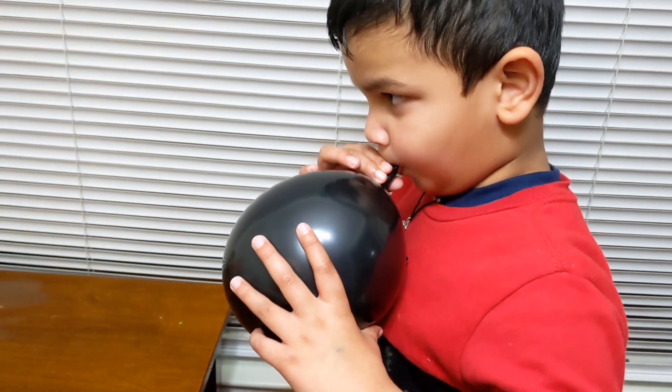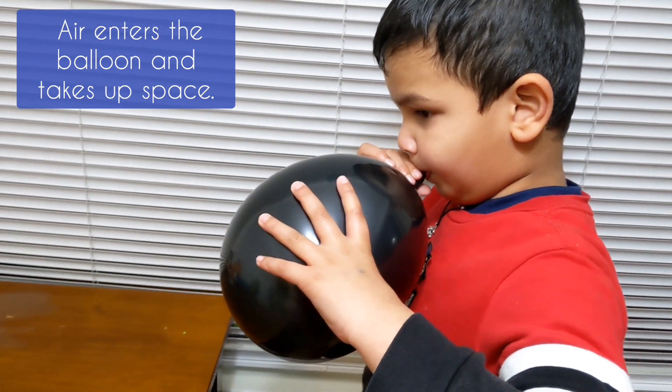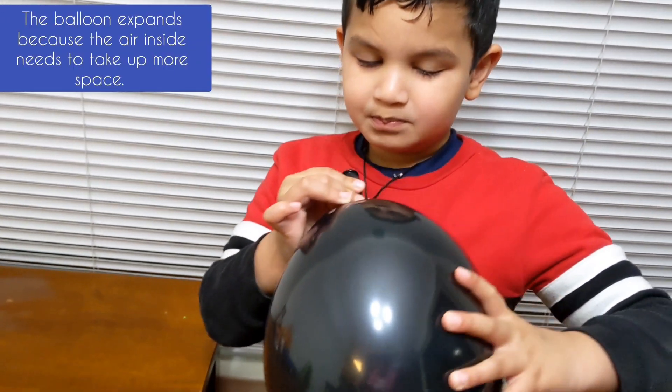Take a balloon and grow it. Air enters the balloon and expands it.